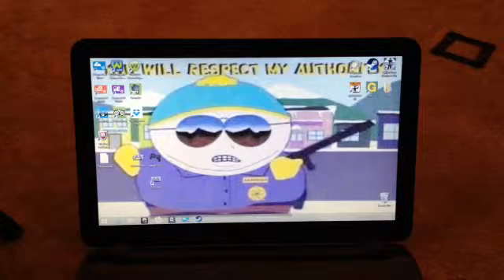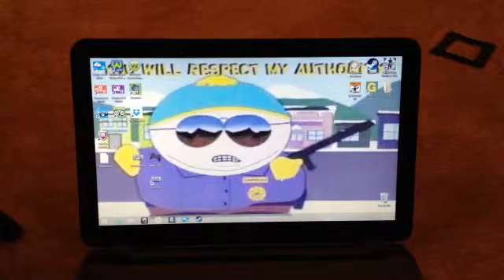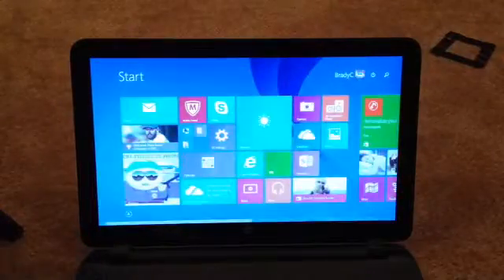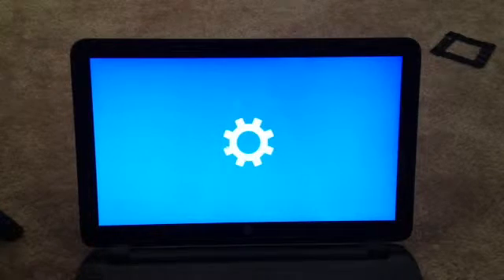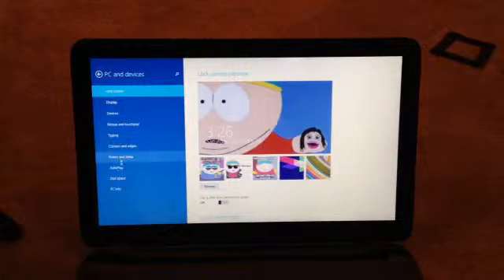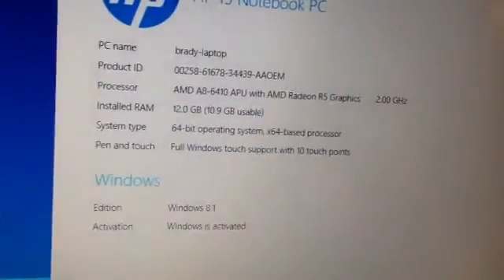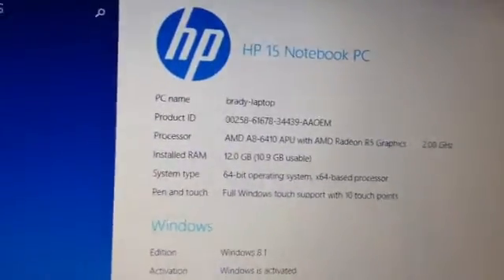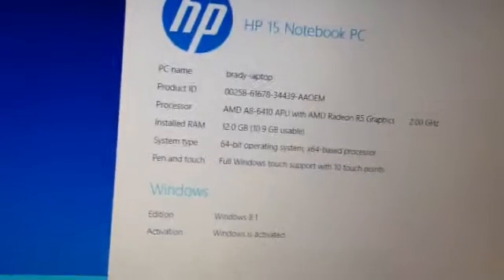Alright, so I just turned it on. It had to boot up for about 5 minutes. So now, if we go to our Windows 8 interface and go to settings, we should have about 11.5 gigs of RAM, because the operating system takes up a little bit. PC and devices. Let's hope for the best. Yeah, buddy! Alright, just like that — 12 gigabytes of RAM, 10.9 usable. So now we have 11 gigs of RAM usable, because the .1 doesn't really matter. That's awesome.